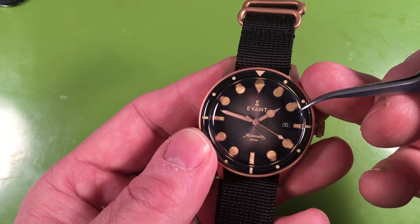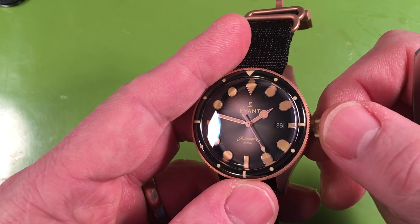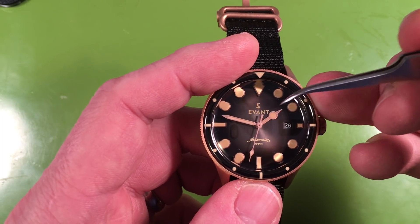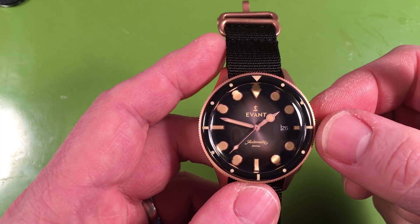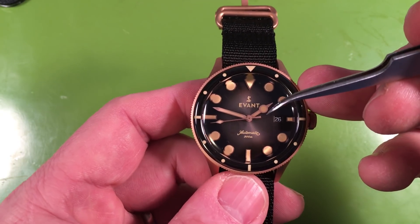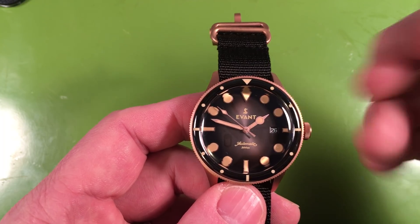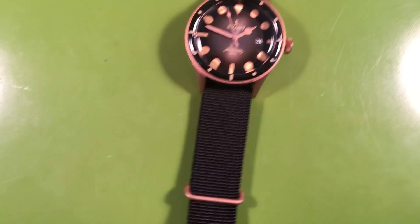I wanted a watch that was ETA 2824-2 powered but wasn't an homage, and this is generally its own deal. They did use a set of Rolex-style hands — a lollipop hand and everything else like that. It's a fairly large watch, and I don't mind the handset, but personally I would have gone with a larger handset to better offset the size of the dial elements.